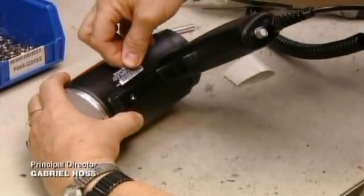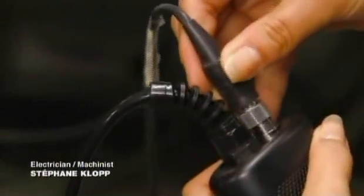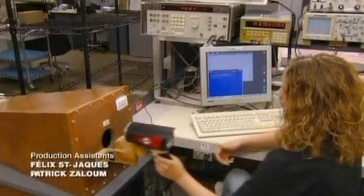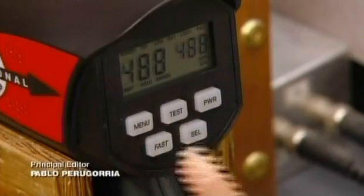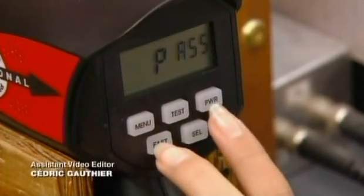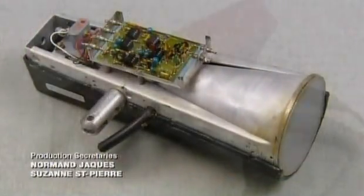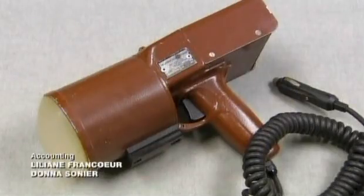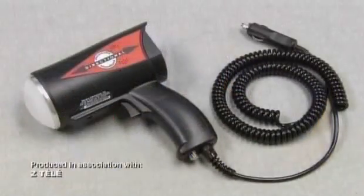A serial number and other identifying information goes on the side. In a final test, she connects the radar gun to a computer and aims the lens into a chamber. The chamber sends signals to simulate the effect of a moving vehicle, and the computer analyzes the gun's performance. You only have to look at a 35-year-old radar gun to see that this technology has come a long way, so it's ready if you try to pull a fast one.